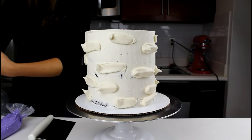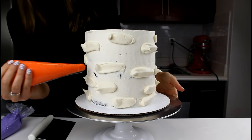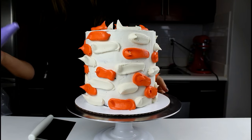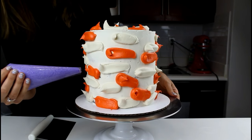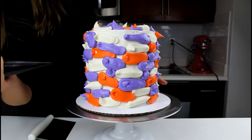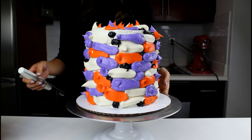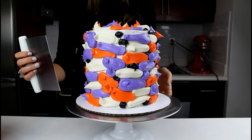Now that we have all of our white on, we're going to go for some orange — get ready for a bright pop of color. Now we're going to apply some purple. And now we're going to apply some tiny bits of black. Now that we have all of our frosting onto our cake, we're going to smear it with our handy-dandy cake bench.